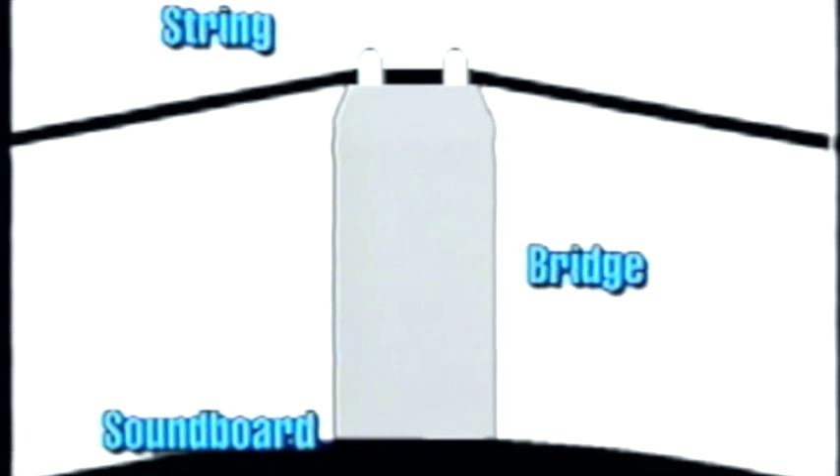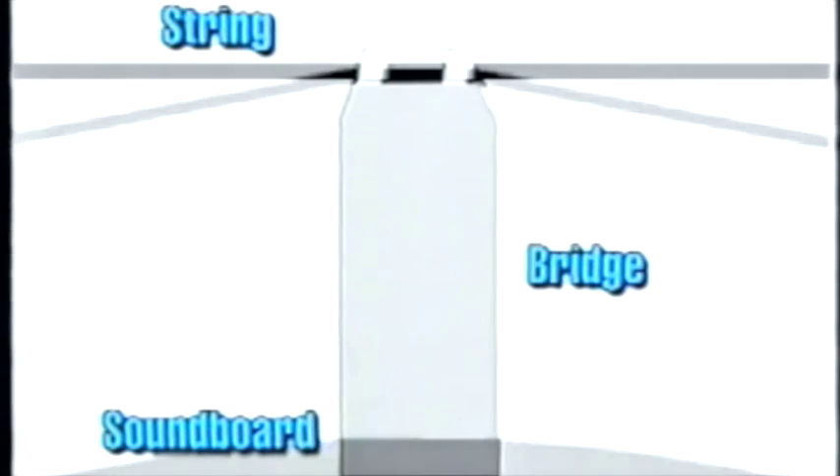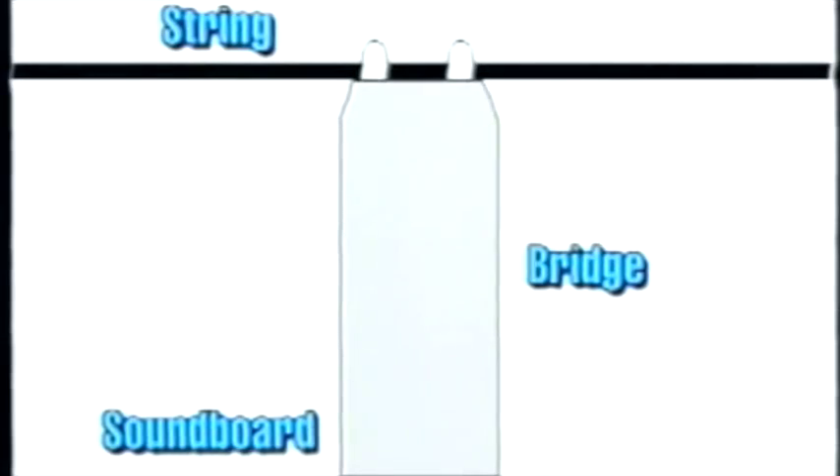This additional tension results in a higher pitch. The reverse situation is also true: low humidity causes the soundboard to contract, resulting in a lower pitch. You may say, my piano technician just tuned this piano last week — why is it out of tune already?